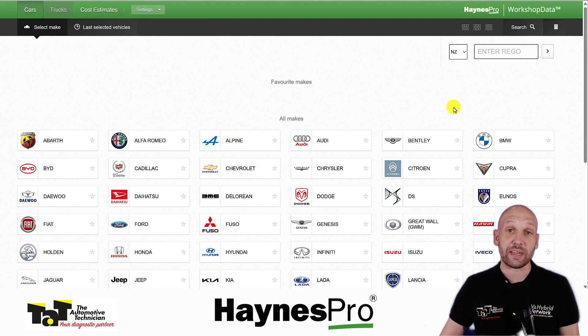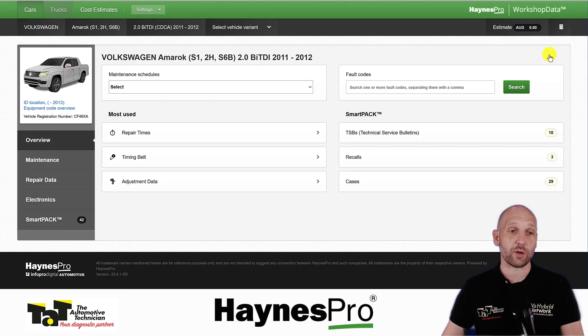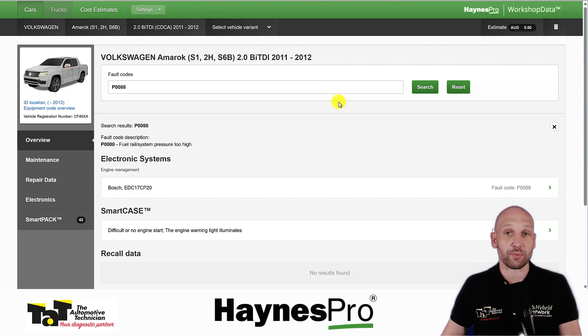The next feature I want to show you is VESA — the Vehicle Electronics Smart Assistant. This Rego here is a Northern Territory one, and if we put that in you'll notice we can search fault codes. It's not just going to give us the fault code description — VESA is going to be trying to help us with what we've got from that fault code.